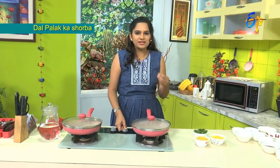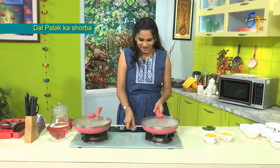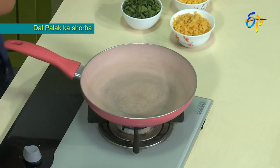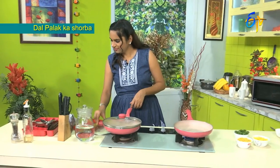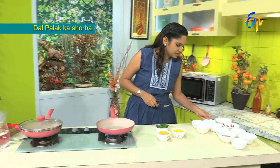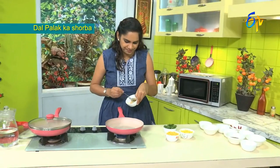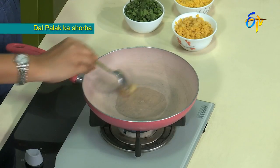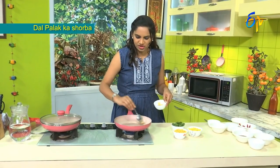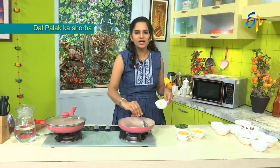Let's make this soup. First, let's prepare it. We want to wash the dal first. The dal is also very soft.